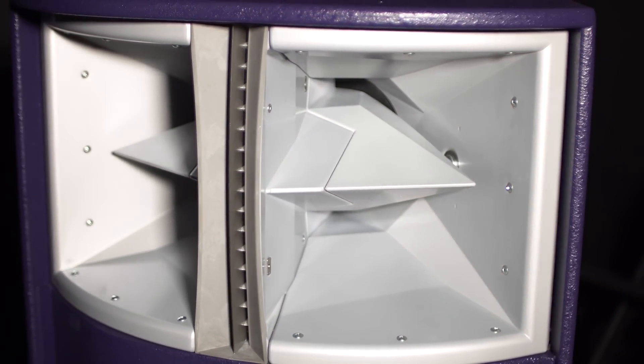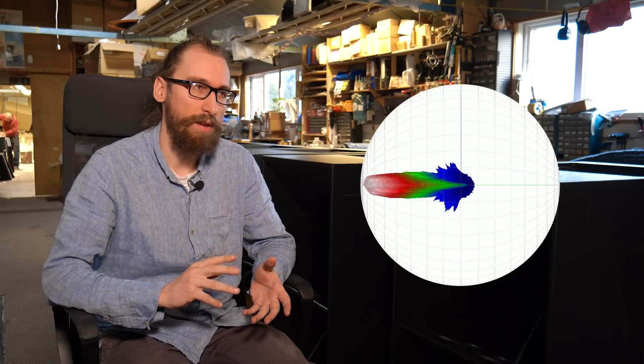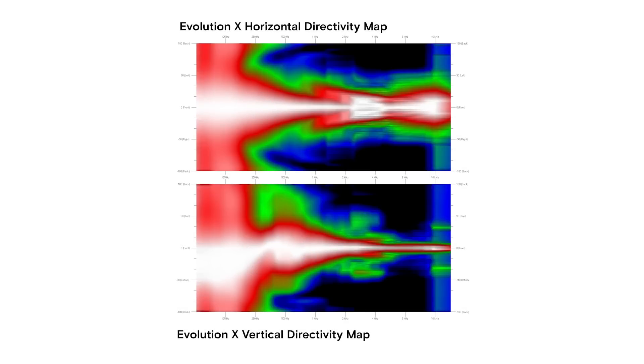The isophased diffraction waveguide is really cool. It's something we developed for the VX. It had a very specific job for the VX, which is to produce the right vertical dispersion and high-frequency wavefront curvature, but aside from that it has a very wide horizontal dispersion, and when you look at the directivity response it's almost a perfect device.